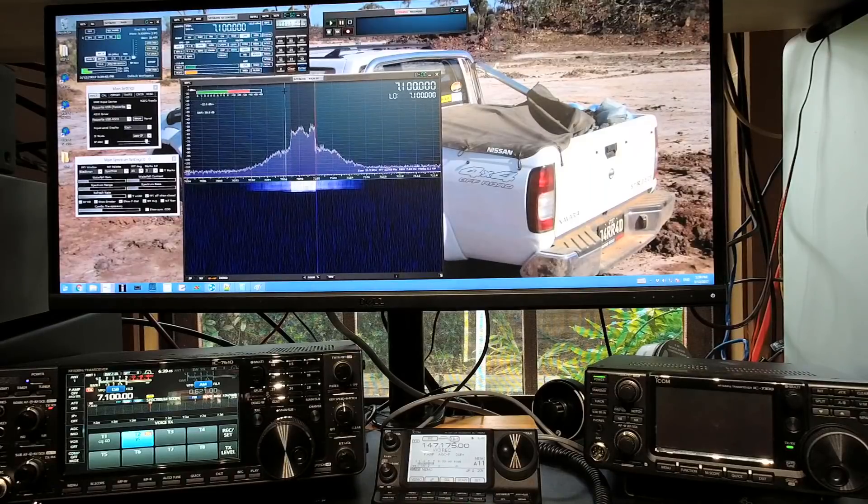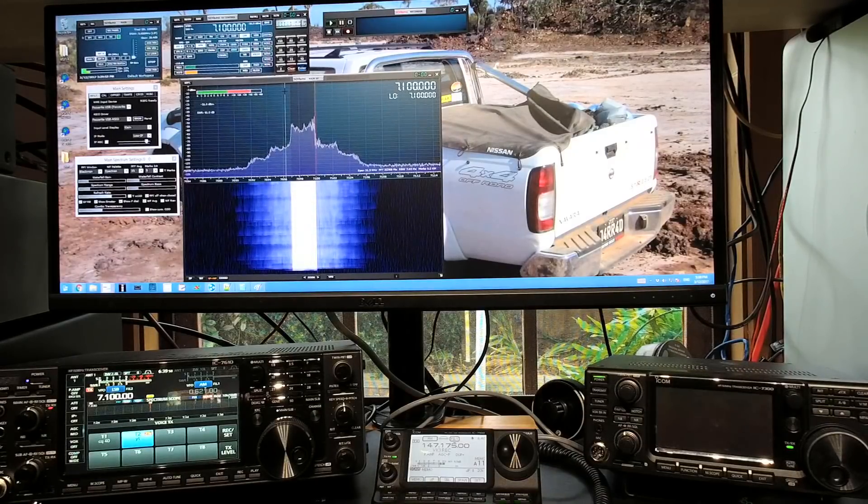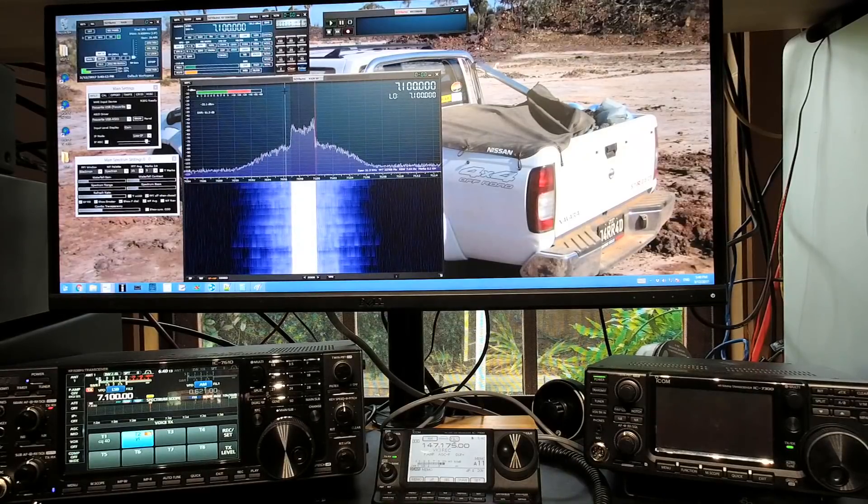Hey everyone, this is Gerrit, VK3 Bravo Lima. Just want to say thank you to everyone who's watched and shared the videos and subscribed to the channel. It's been a real pleasure to bring you the content, and I've really enjoyed myself. Today I'm just doing a quick overview of the IC7610's transmitter performance. We're using an SDR Play 2 as the sampler, a Bird 8201 as the dummy load, and yeah, that's basically it. Thanks for watching — please subscribe, it gives me a kick every time. I love the comments. It's so great meeting hams from all over the world. VK3BL out.